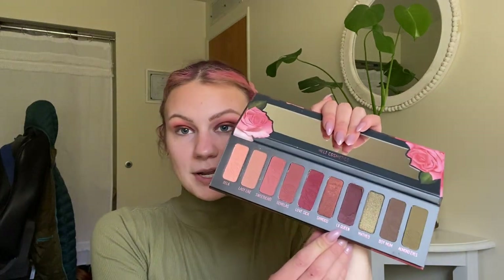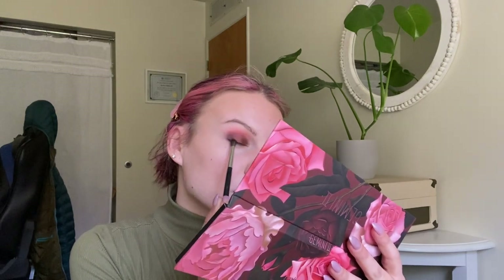The last thing I want to do to the top before I move to the lower lash line is take a Morphe M506 and hop into LX Queen. I'm going to put this in the very outer corners of my eyelid and crease area — kind of where the crease and the eyelid meet — just to really define the end of my eyelid and deepen up that corner. I'm brushing it very slightly over onto the lid but keeping it concentrated mostly in that corner. This is the vibe so far.